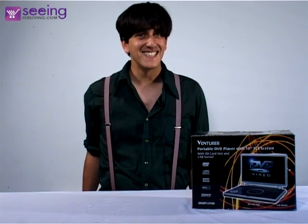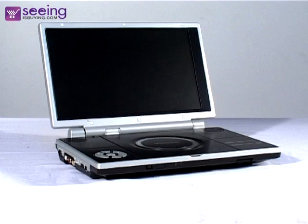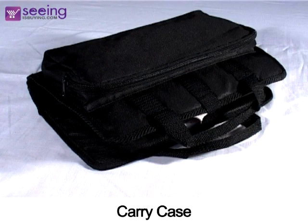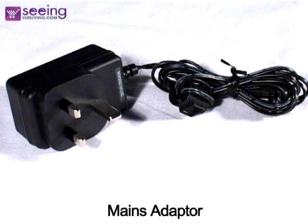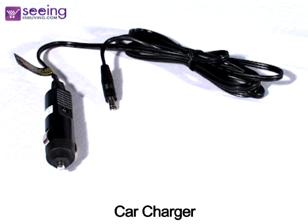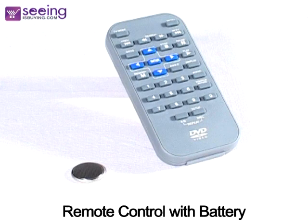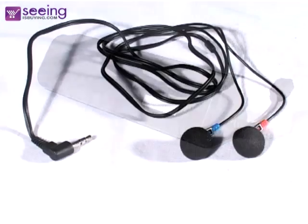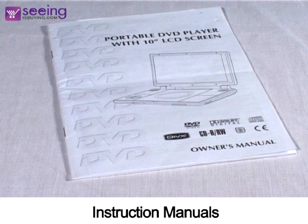You're going to love this one. Portable DVD player with 10 inch screen. Carry case, mains adapter, car charger, remote control with battery, rechargeable battery, earphones and instruction manuals.